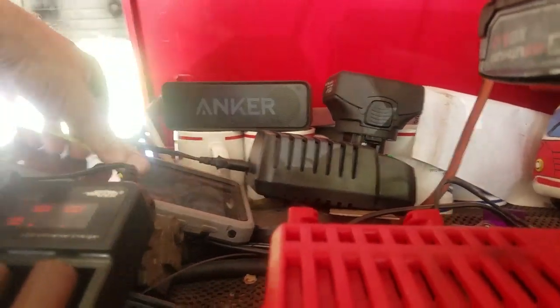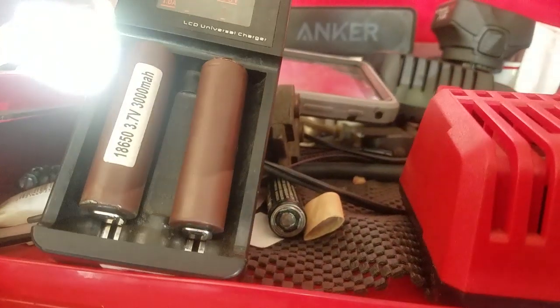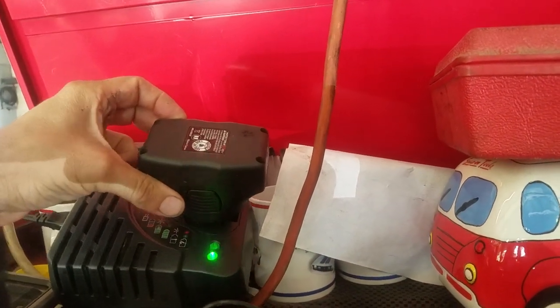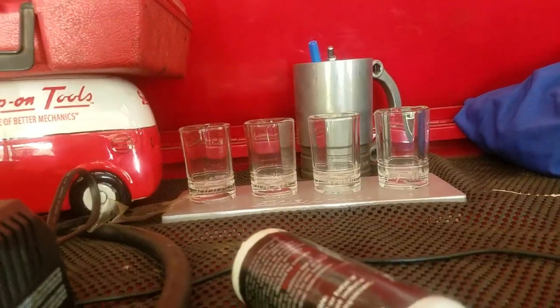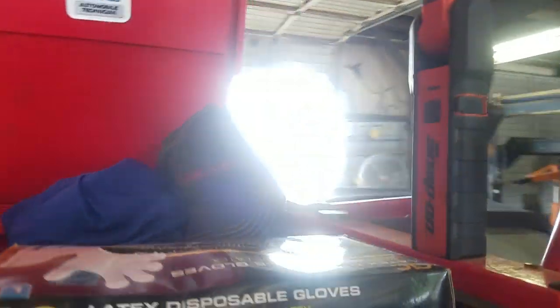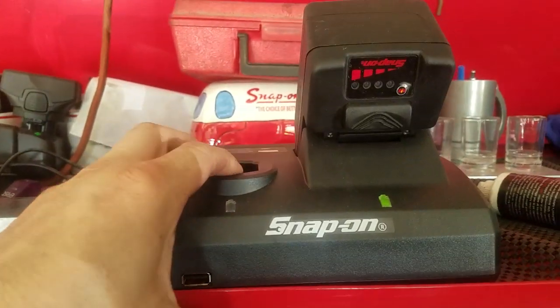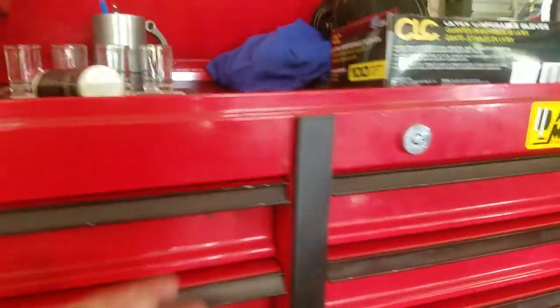Up here I've got a Bluetooth speaker, a tablet charger, a charger for 18650s, a charger for the most useless battery impact ever, some Snap-on giveaway stuff, gloves, hats, and one of the coolest flashlights ever — I may do a review on that. The dual Snap-on charger is really handy, and that's really all that's up there.